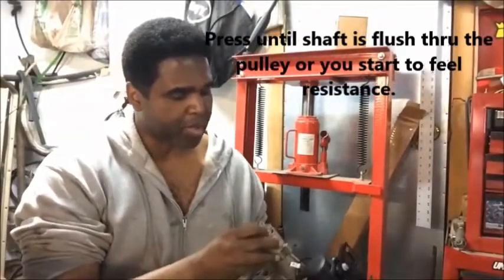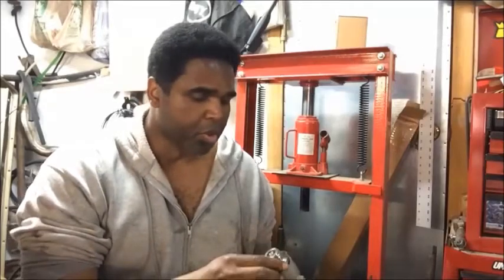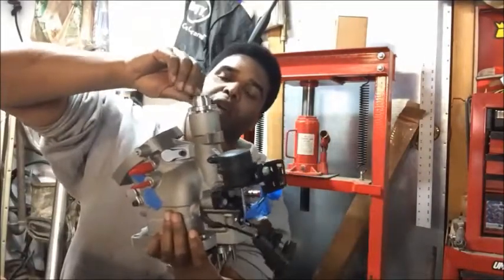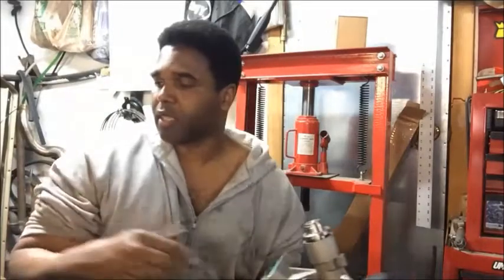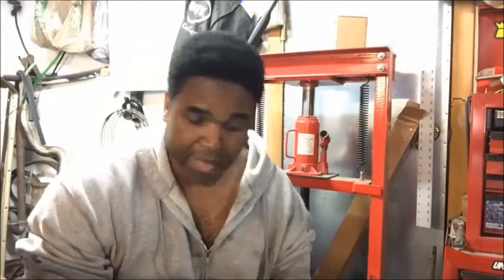I got the hub pressed on. At this point you can go and drill a hole through the hub and through the shaft and install the dowel pin that comes with the kit, but I don't think I'm going to do that — I don't think it's going to be necessary. It's looking good.